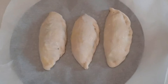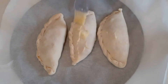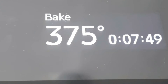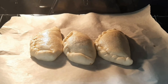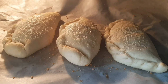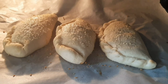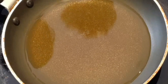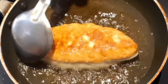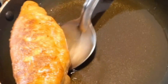Add the calzone to the pan and bake. Add egg wash. Bake until golden brown. Now the calzone is ready.